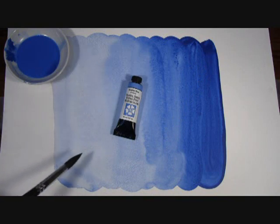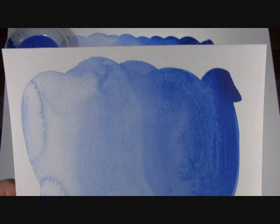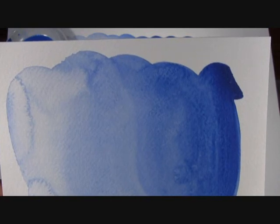You should even be able to see some of the granulation here, although it can be a little hard to see on video. Here's another example so that you can see a close-up of our Verditer Blue. You can see it's just such a truly gorgeous blue and you should be able to see some of the granulation occurring in this example.